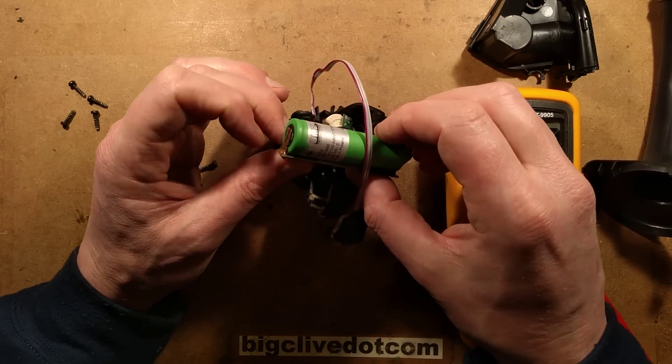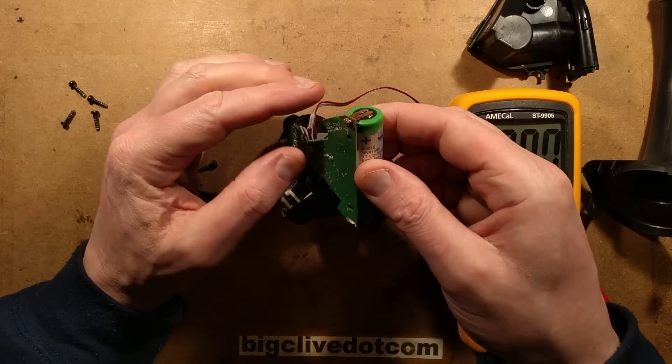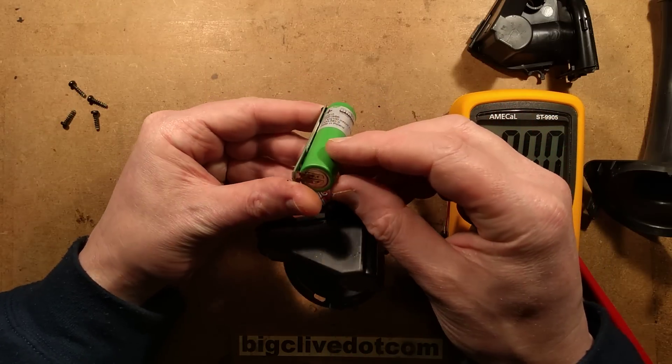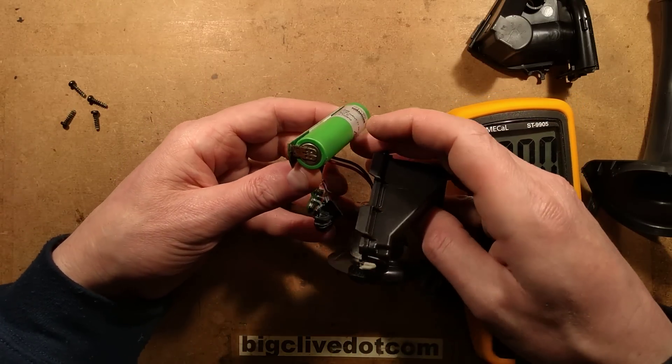The corrosion appears to be mainly between the end there - I wonder if it's gone from the positive terminal onto the casing. Although there is corrosion here as well, maybe those contacts are just prone to corrosion.